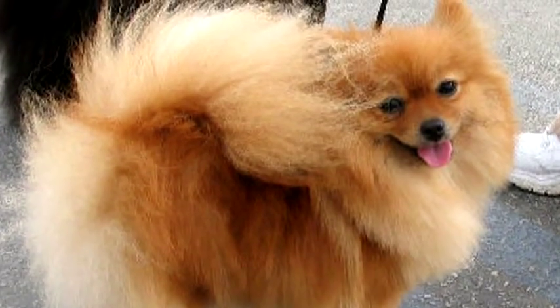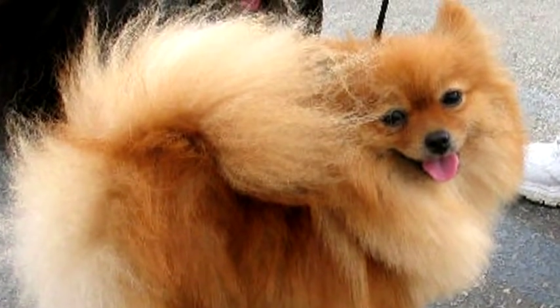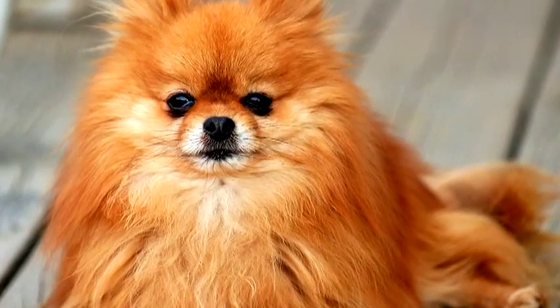Pay close attention to around the collar, the chest, and the thighs. Those areas are really thick, so they are prone to tangles and mats.